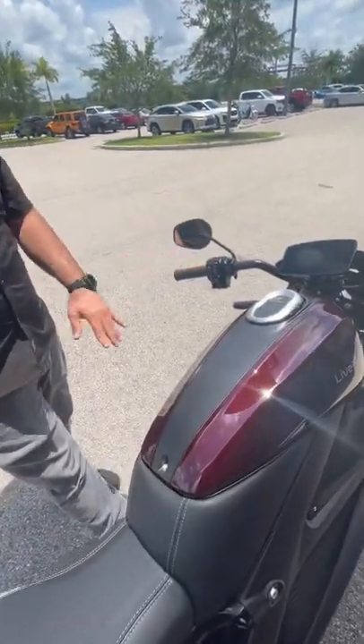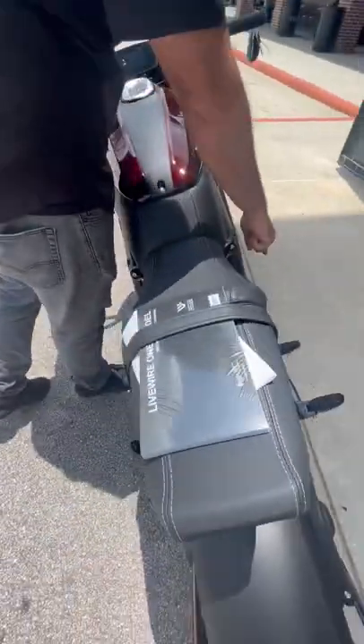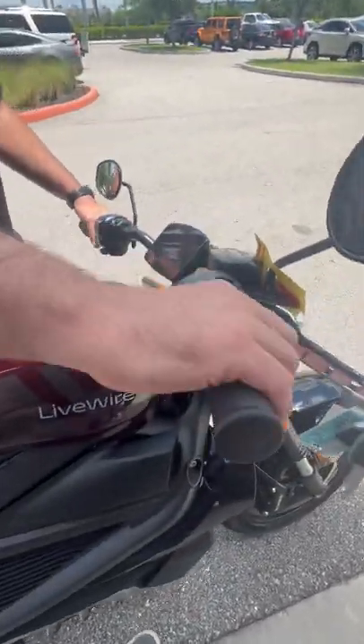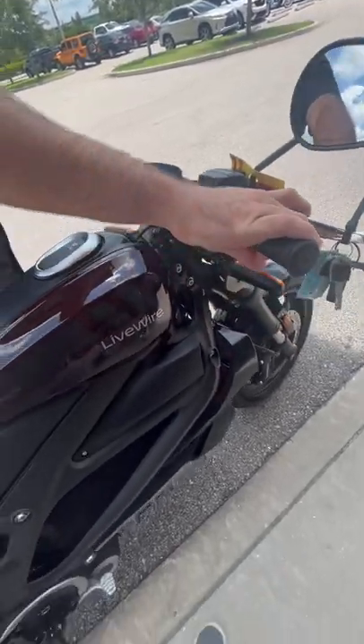There's no clutch, no shifter pedal on it — you just have your front brake and your rear brake. Once you turn the bike on, it's going to be all throttle. You have a couple of different modes on it as well. I gotta put the kickstand up to be able to show you that.